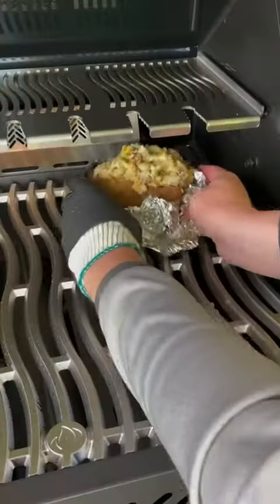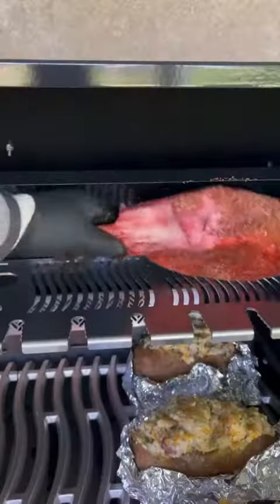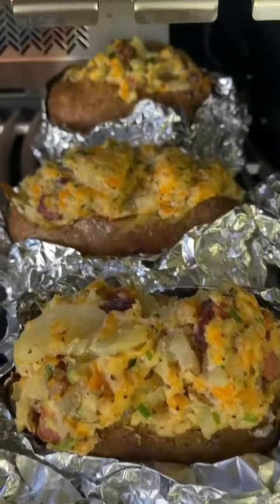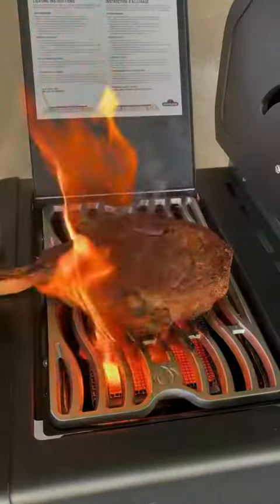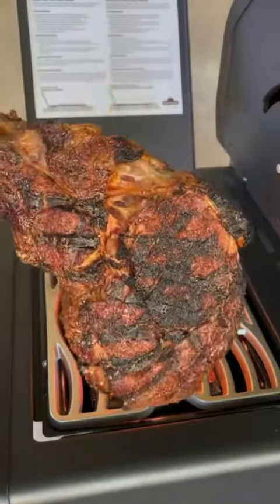Mix it on up until it's all mushed up together, place it back into that crater that you created, and place them back on the grill for about another 30 minutes. We're going to go ahead and reverse sear that tomahawk steak — get it on there until 115, and then sear that bad boy on the side burner.